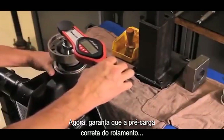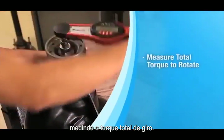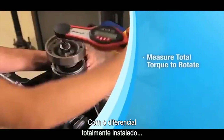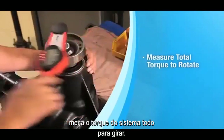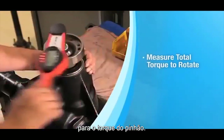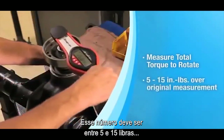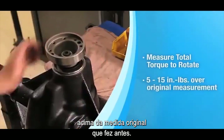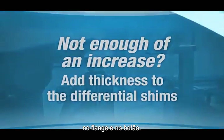Next, ensure the proper differential bearing preload by measuring the total torque to rotate. With the differential fully installed, measure the total system torque to rotate value — the procedure is the same as described previously for pinion torque to rotate. This number should be approximately 5 to 15 inch-pounds over the original torque to rotate measurement you took earlier. If you didn't get enough of an increase, add an equal amount of thickness to the differential shims on both the flange and button sides.